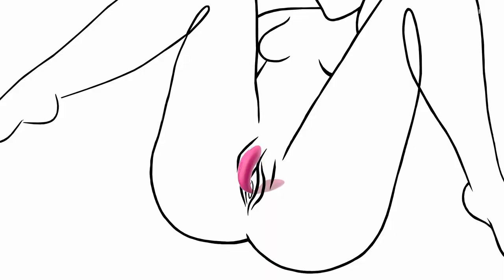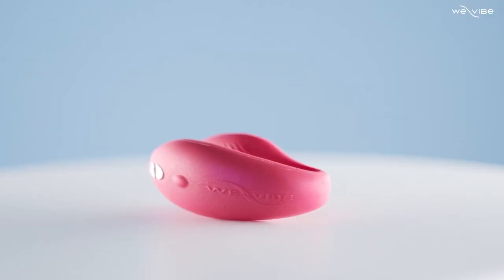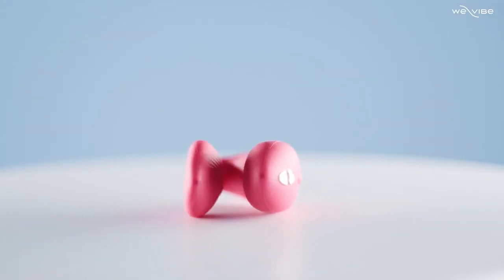One arm fits internally while the other rests outside the body against the clitoris. With a small yet powerful vibe on each arm of the C shape, Chorus brings seamless pleasure to both you and your partner — so much so you'll both be singing Chorus's praises in no time.